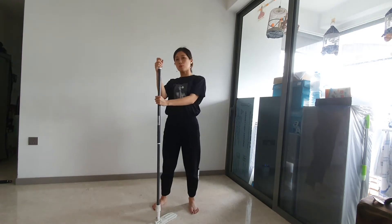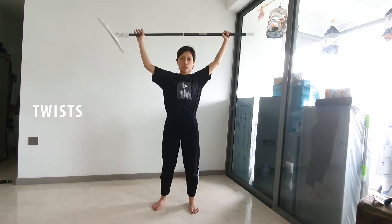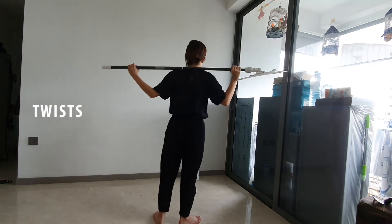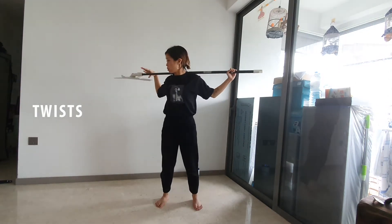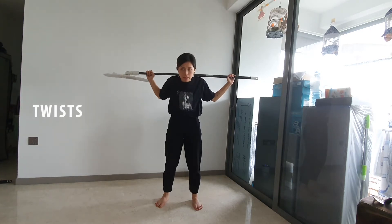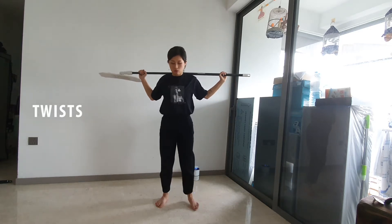We're going to use the broom to help us twist more and to stretch. So now you're going to carefully place the broom behind your neck — or kind of below your neck actually — and you're going to hold on to the sides like this. Don't be in a bad position; have a good posture and we're ready to go.